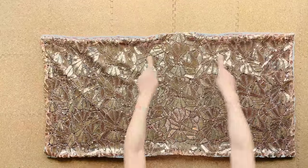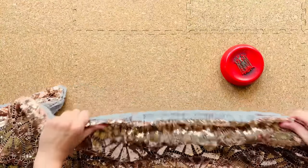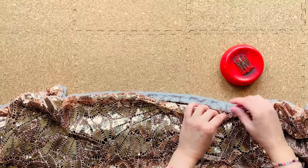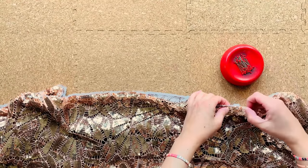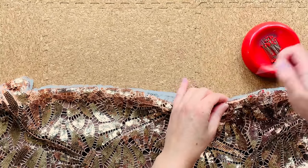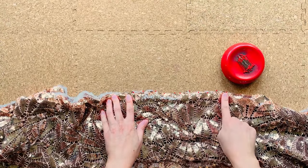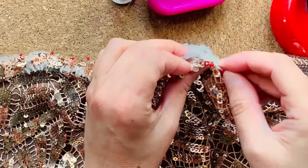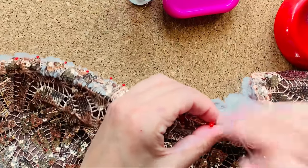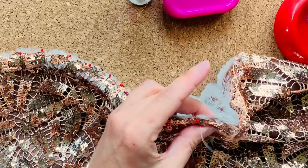We're ready to sew this open section in our rectangle shut. We're going to fold under the seam allowance of the open section — the fabric wants to be folded under like the rest of the machine-stitched seam, so just pinch a half inch under on both the fur and the sequins and pin it closed. I'm using a very simple whip stitch: go through one side and pull it through the other, let the thread lay to the back side, push it through the back side and pull it through the front. That's a whip stitch.